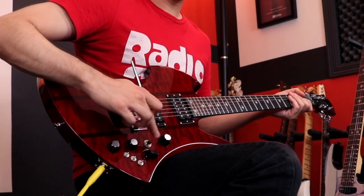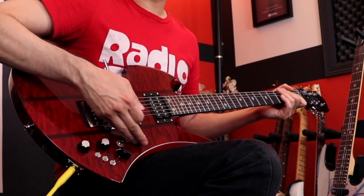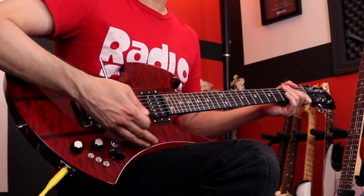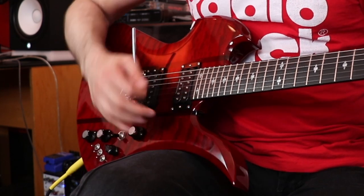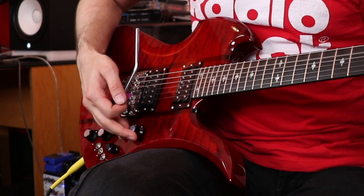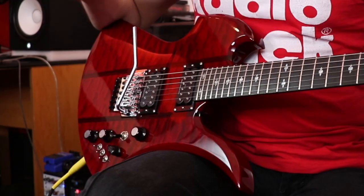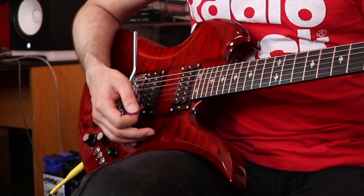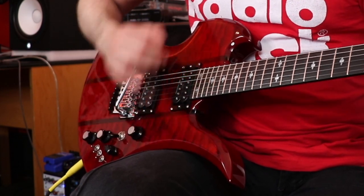Right now the three-way toggle switch is set to the bridge pickup. I love the way this particular knob turns — unlike my Gem, which is very stiff, this one's just loose enough to feel good as you're turning it, allowing for really smooth swells. And it won't accidentally turn itself down or up on stage, which I always worry about with guitars that have a too-loose volume knob. They nailed it with this volume knob.